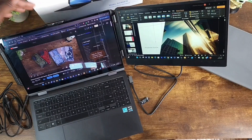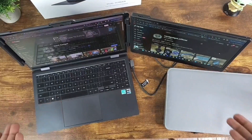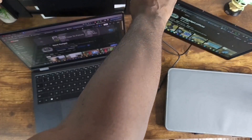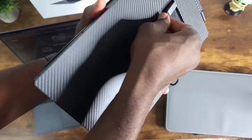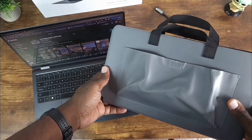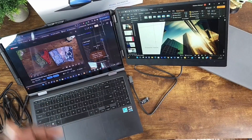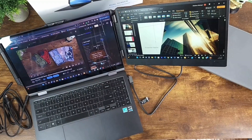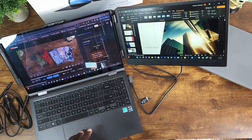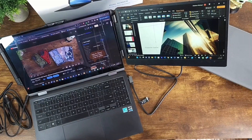When I'm done, all I have to do is take this off, unplug it, and it's all ready to go. Pretty simple setup, pretty simple review. If you're interested in the Keffia S1 Dual Screen Laptop Extender, I'll have a link posted in the description section of my video. This completes my review for the Keffia S1 Dual Screen Laptop Extender.